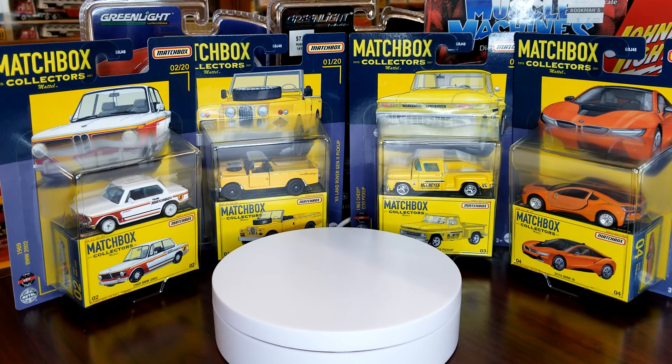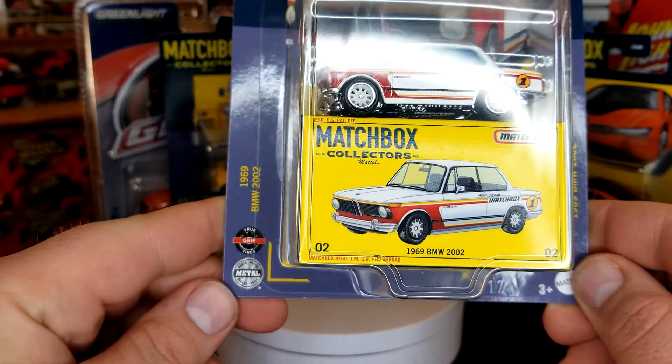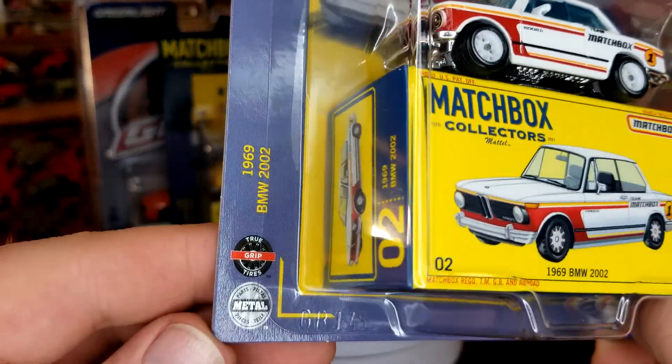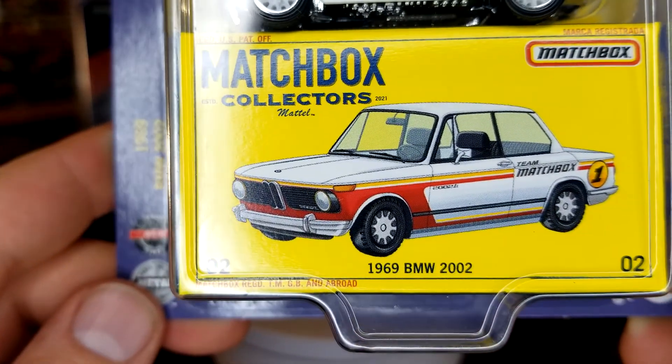Evening dudes, what's up — Level M Diecast bringing you a pretty exciting unboxing today. I'm gonna bring you Batch A, Case A of the new 2021 Matchbox Collectors line. I picked these up at Target today — not Walmart. Walmart has way too many peg warmers. I found this at only one Target and got lucky, got the whole set. This packaging is just incredible — they did such a good job on this retro style packaging. They call them their True Grip Tires. Box is fantastic, all that detail.